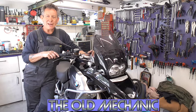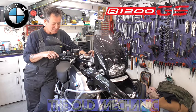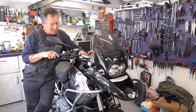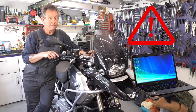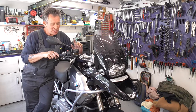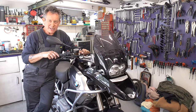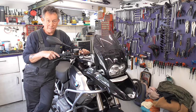Good morning! This is the old mechanic. What are we gonna do today? Well, today we're gonna do computer stuff and in the meantime we're gonna renew the brake fluid. Is that easy? Let's find out.